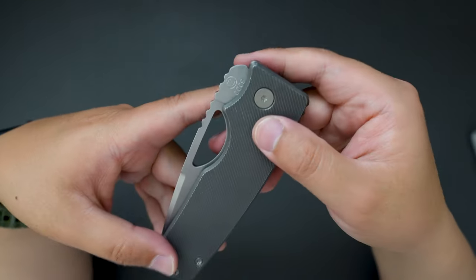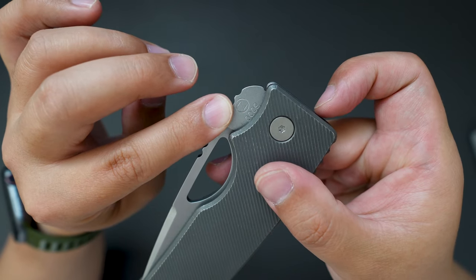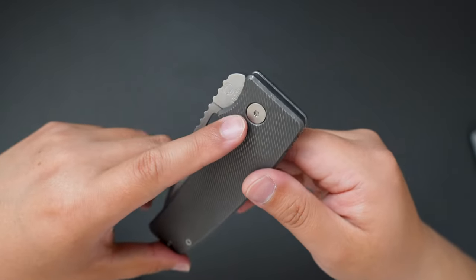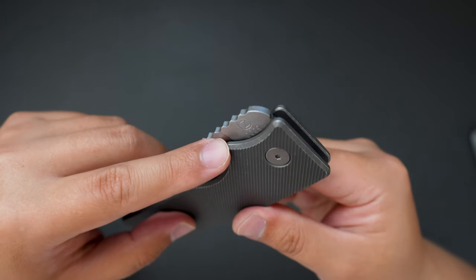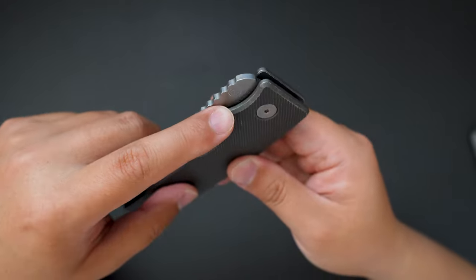As you can see, the serial number on this one is 0009, so this one is actually one of the earliest batch of the XL that's been produced.